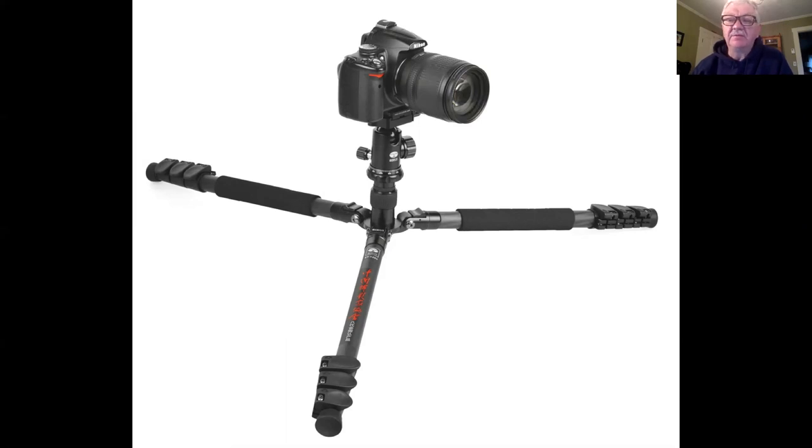Some tripods with columns are made so that the column unscrews and you can remove part of it to get lower. Others let you take the column out and place it in upside down to get your camera right down to the ground — the only bad thing is you're shooting upside down. There are other ones where the column comes out and turns at a 90-degree angle — Manfrotto makes a good one like that — so it becomes like an arm sticking out. Although when it's sticking out like an arm you're becoming much less solid.